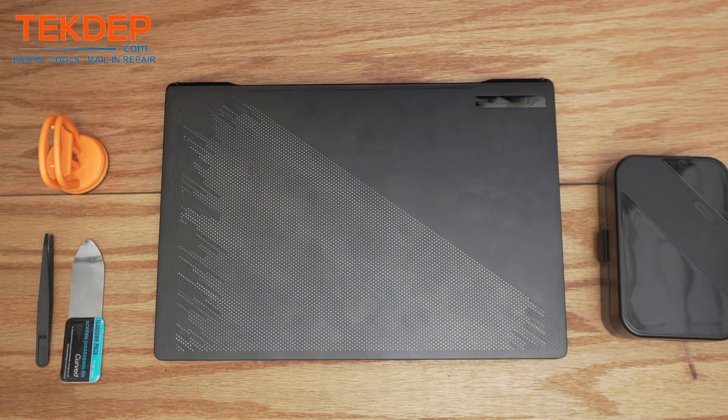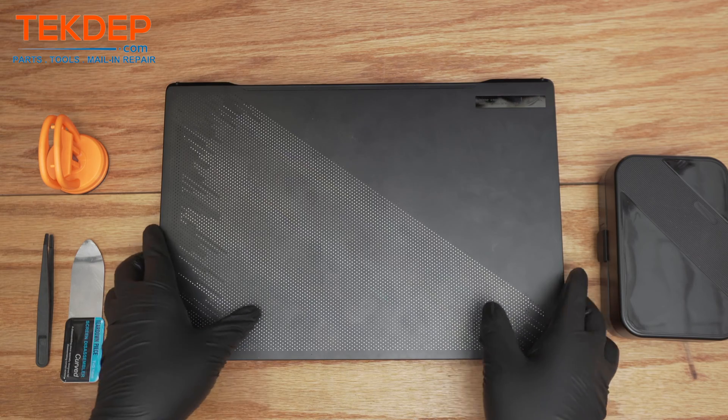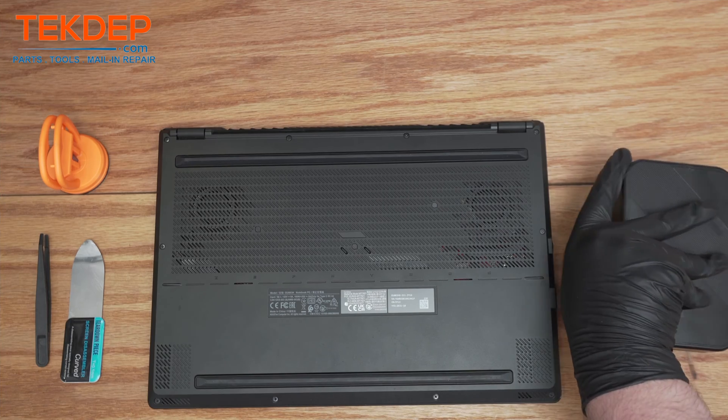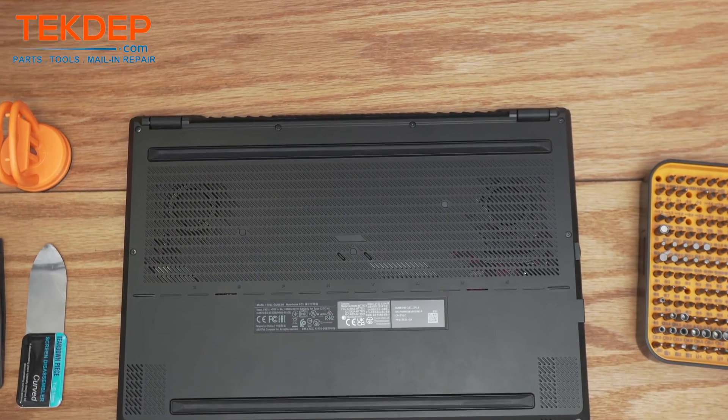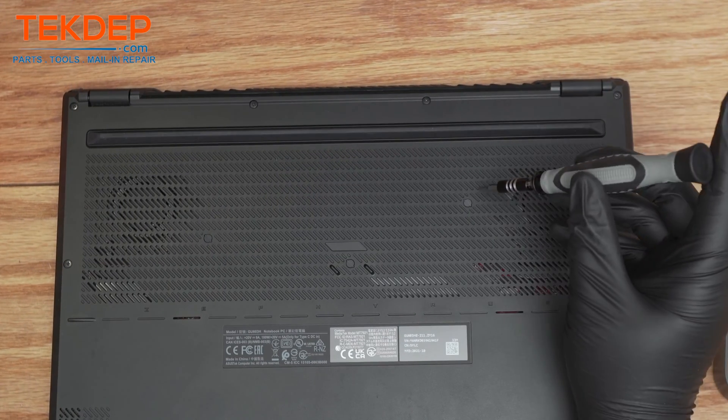Hey guys, welcome back to another Tucked Up repair video. In today's edition we'll be working on a 16-inch ROG ASUS Zephyrus M16. This unit was mailed to us for repair, so let's get into it. We're going to start with the bottom panel — pop off these caps using a flathead screwdriver, just get in between the rubber like so.